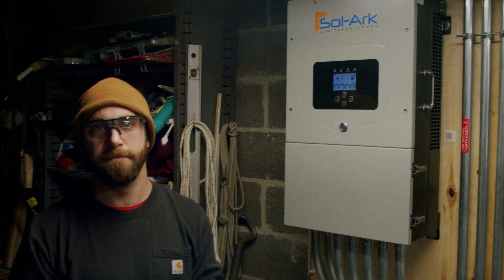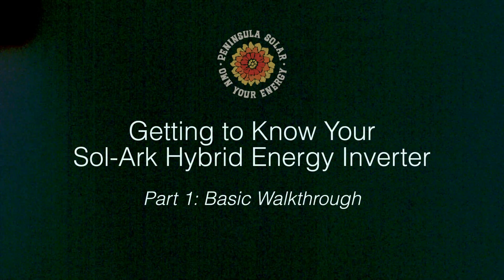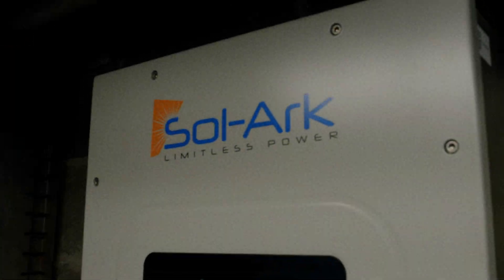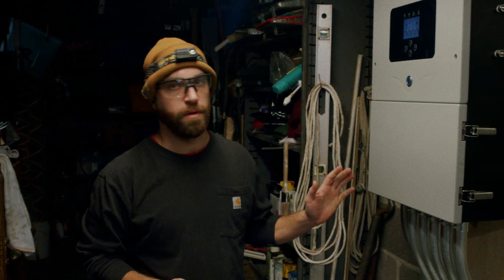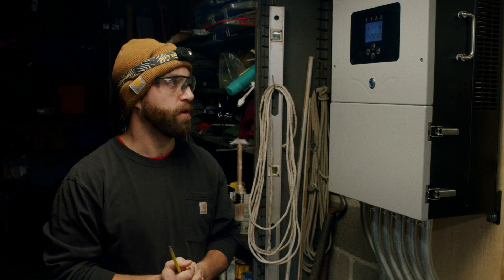Hi, I'm Colin with Peninsula Solar, and today I want to show you around your Solark. I want to cover the basic features and settings, starting with what some of the displays, flips, and switches do on your device.